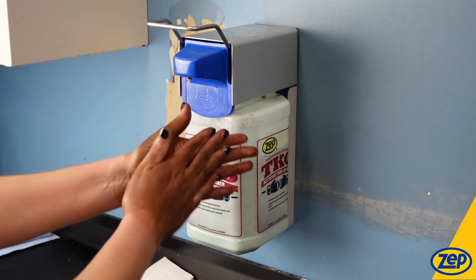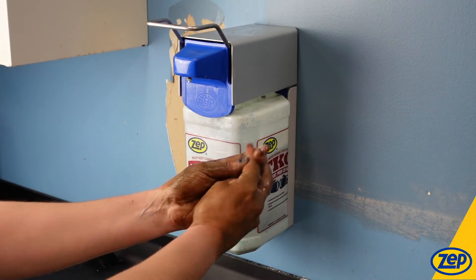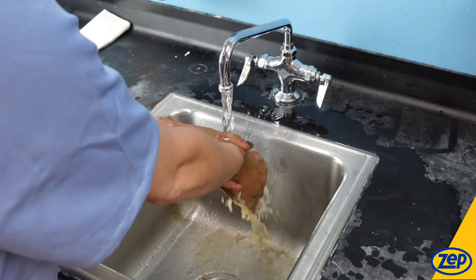So let's see TKO in action. I'll add a pump of TKO to my hands covered in oil. As I rub my hands, TKO produces a nice lather that pulls that oil away from my skin, which can easily be rinsed with water and dried.